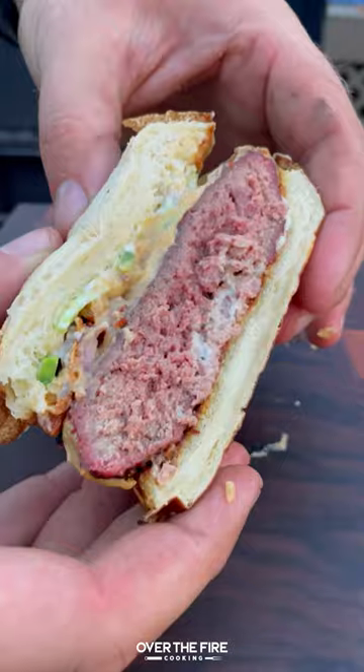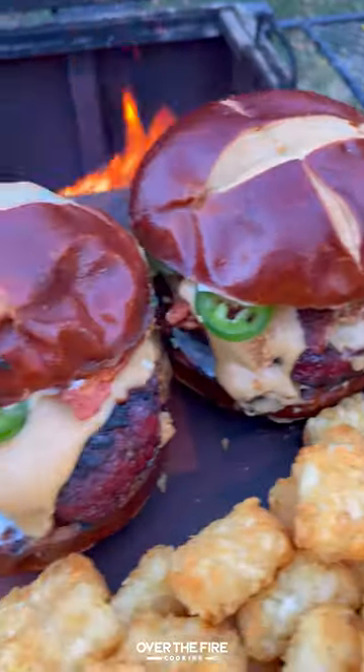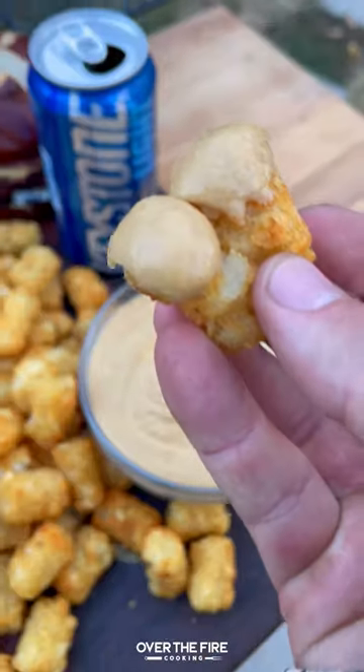Serve this up with a cold beer and some tater tots with beer cheese on the side — so freaking delicious. You can find us at OverTheFireCooking.com or in the bio. Cheers.